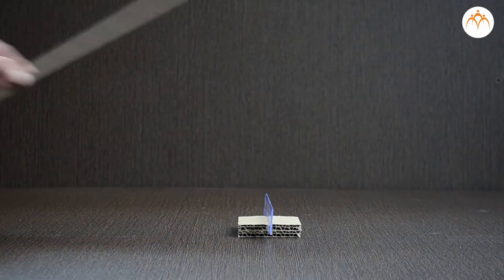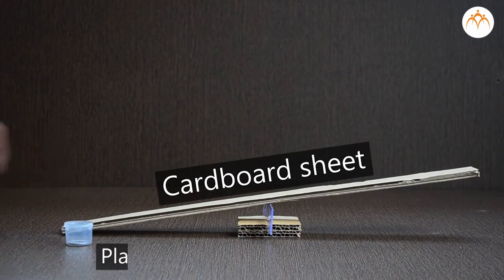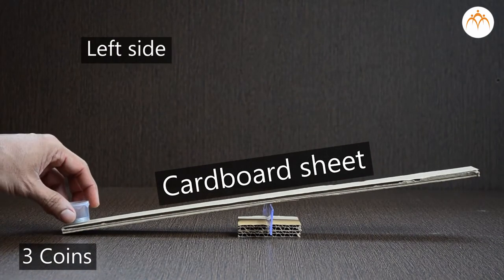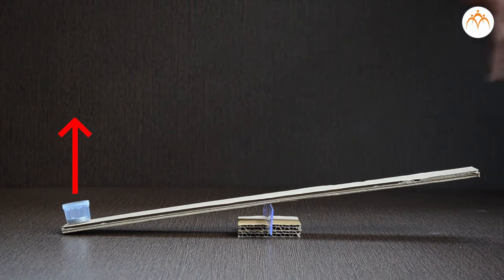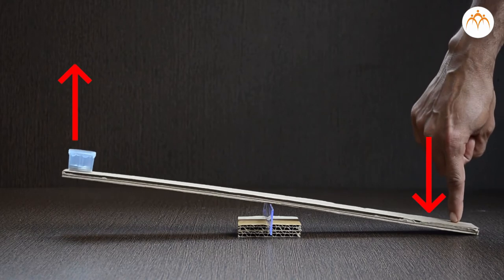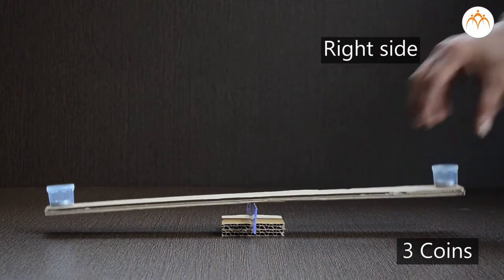Let us take this cardboard sheet and place it on the ruler. We will place a plastic container with 3 coins on the left side. In order to lift these coins up, we will have to apply force here. Instead, I can place 3 coins here and achieve the same result.